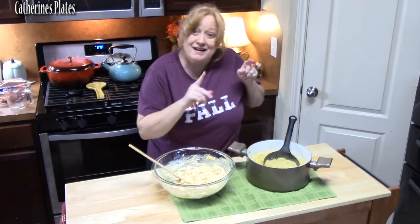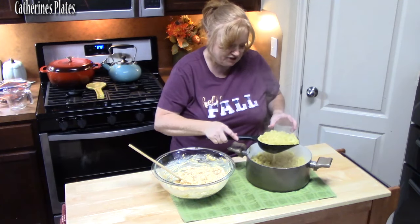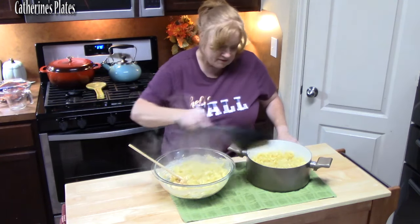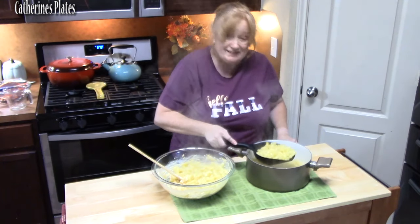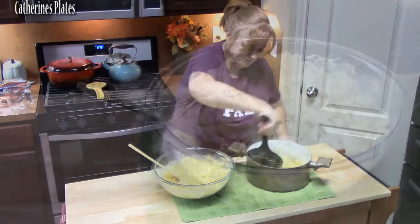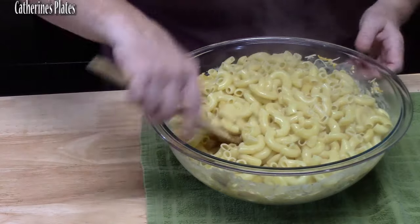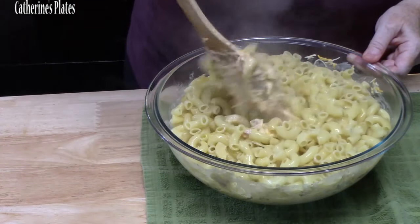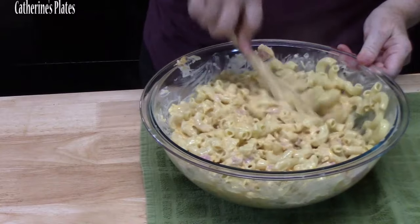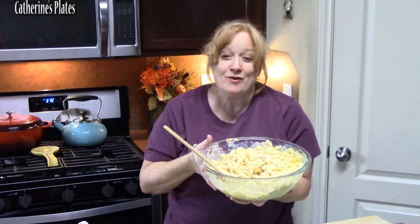Let's go ahead and add our al dente pasta — we're just going to drain it. I have a little strainer here. Some of that water can come over; you don't have to drain it completely. Now very carefully mix everything all together.